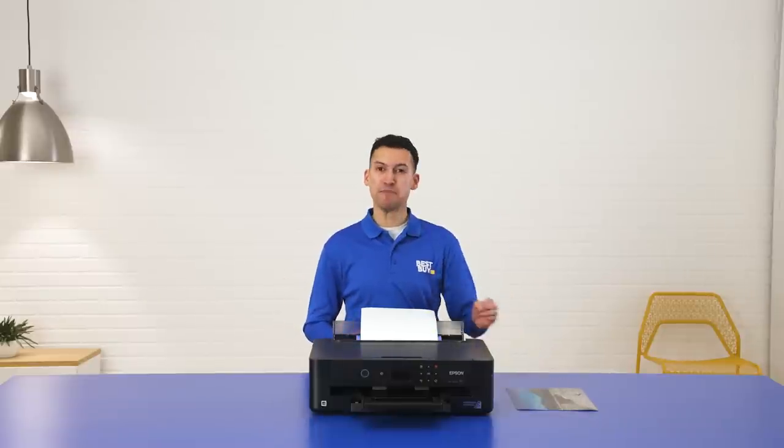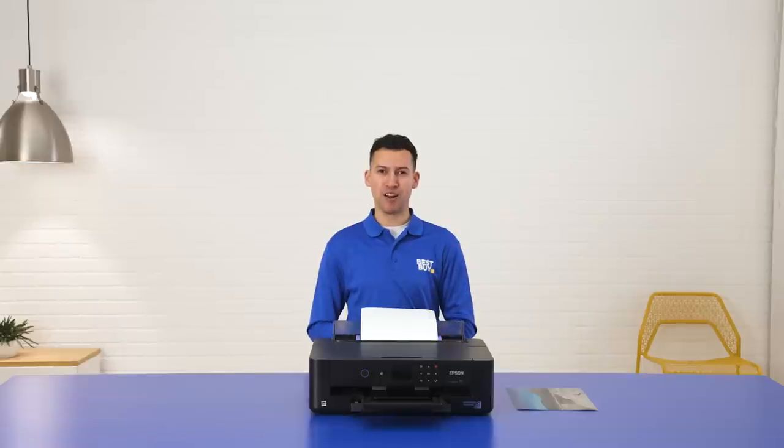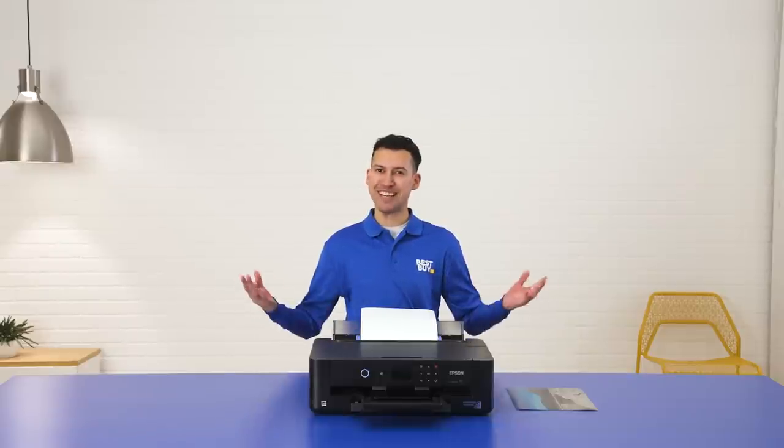All right, so that wraps it up for the Epson Expression Photo HD XP15000 wireless printer. My name is Neil. If you'd like more information on this printer or similar ones, just click the link below to speak to a virtual expert. We'll see you next time.